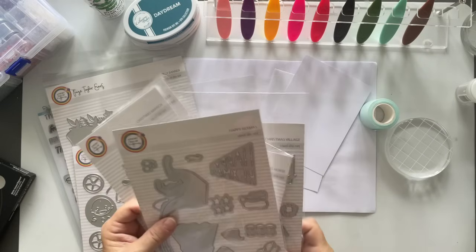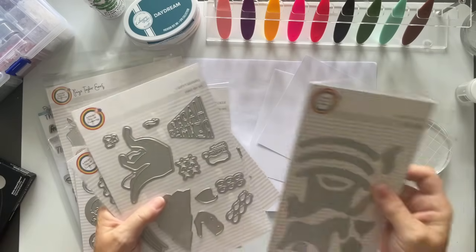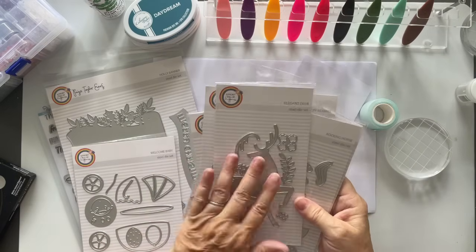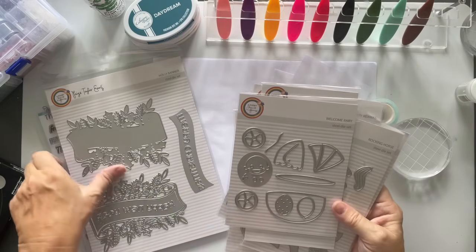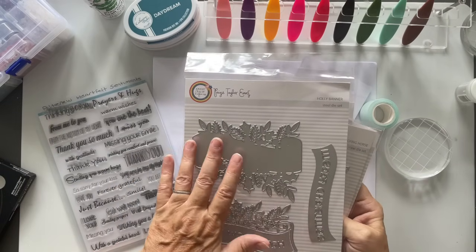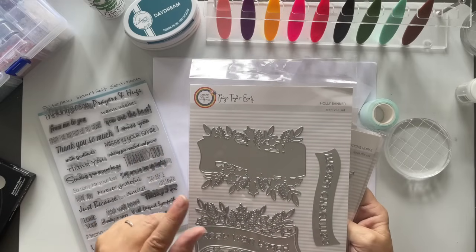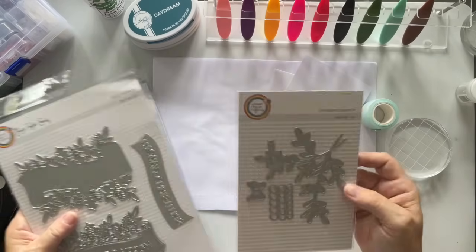So I've got those. I've got rocking horses — I've got two new grandsons coming, more twins. And look at the elegant deer, and look — welcome baby. This one I just bought; this to me is going to be my quickest, simplest Christmas cards. I will do a video on this, not today, because today I'm just going to do a quick and easy card.